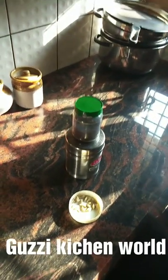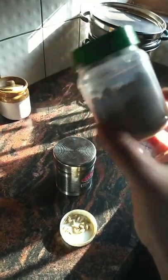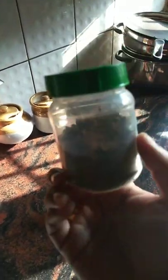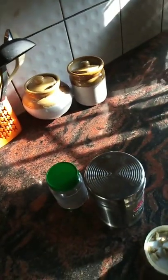I am using filter coffee — a normal coffee powder. This is a gift coffee powder I am going to use. I will show you how to mix it. Add the coffee powder; I will do two cups.